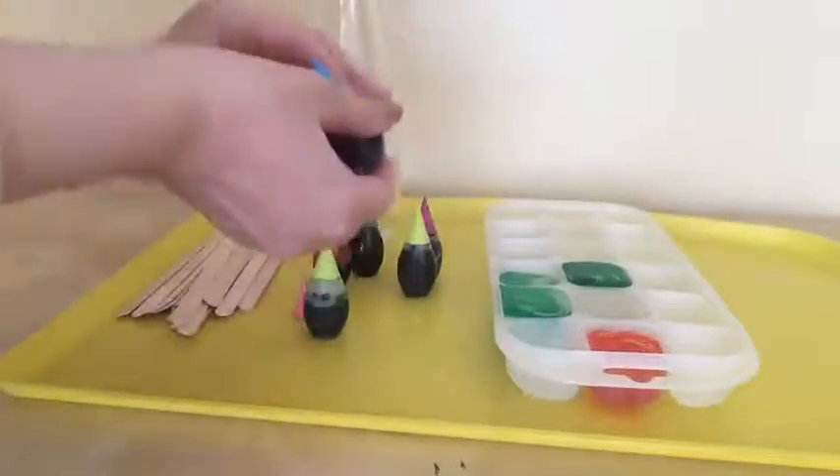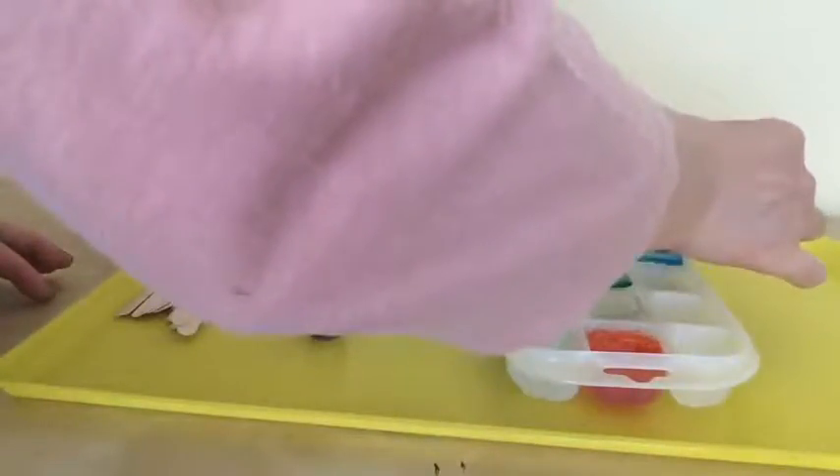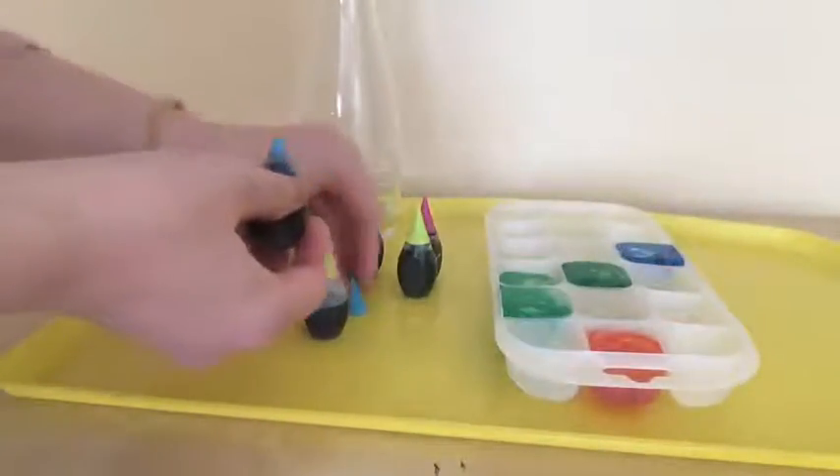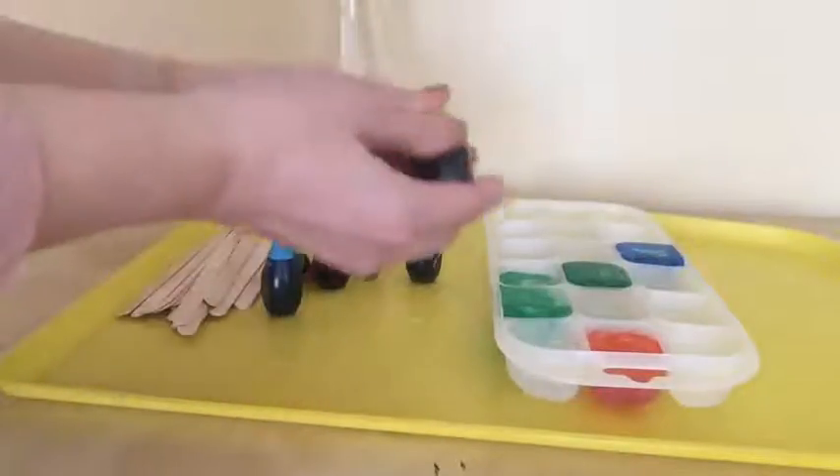Oops — I used three drops, three spots. That's fine, the more you have is better. And I'm going to use blue. And I will use yellow.